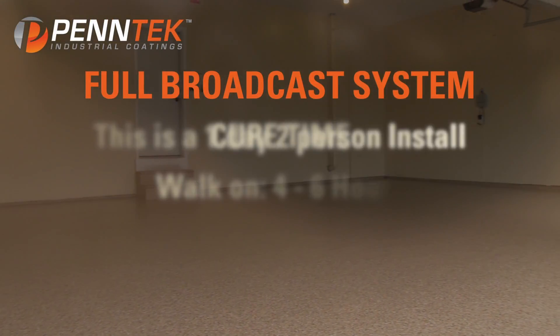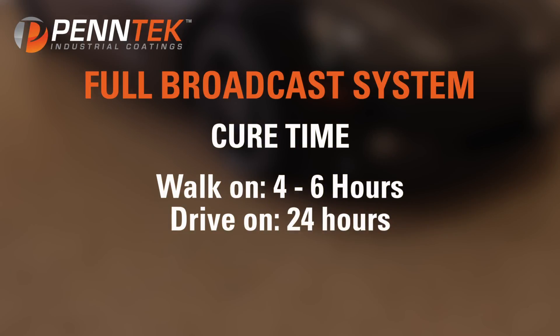Continue to back roll across the entire floor in both directions. This install was completed in just one day with two installers. Cure times depend on temperature and humidity — you will be able to walk on the floor within 4 to 6 hours, and drive times are as little as 24 hours.